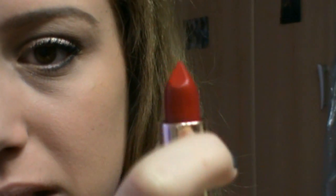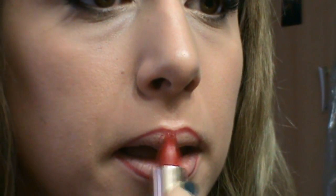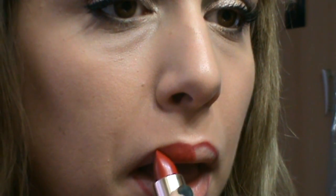Ora farò le labbra. Premetto che andrò ad applicare non i Dior, ma qualcosa che ci assomiglia molto, nonché il 297 di L'Oreal — devo dire che mi piace veramente tantissimo, perché è proprio il colore delle bionde. È l'Intense per Blondes, 297, il colore Rich Red Passion di L'Oreal. Per prima cosa vado ad applicare una matita rossa. Io, avendo le labbra grosse, la applico all'interno. Ecco fatto. Come potete vedere, il colore è luminosissimo — è un attimo più audace, bisogna dire la verità.